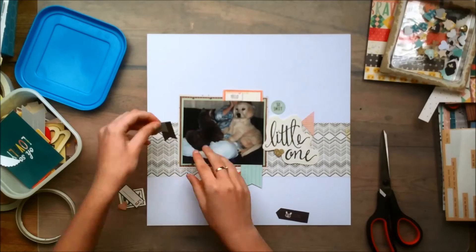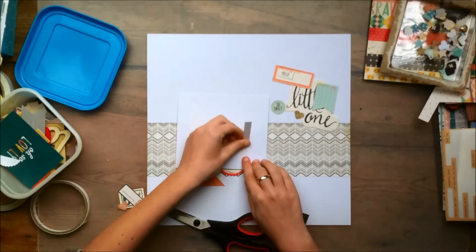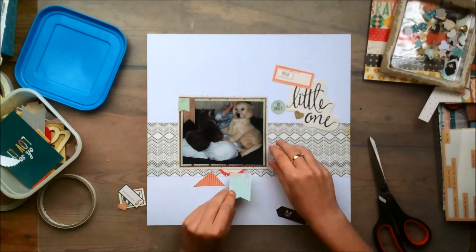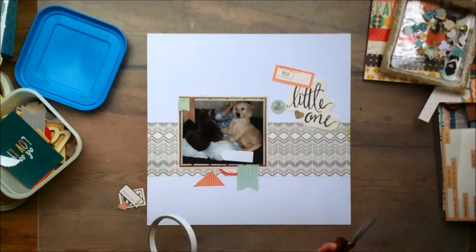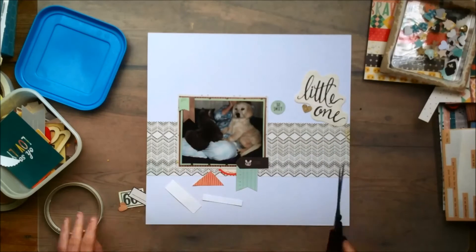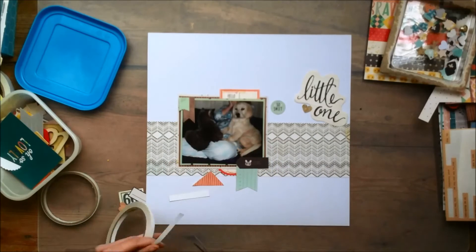I didn't think I was going to use the cat face on any layouts. I love cats — I have two cats — but I'm not a huge fan of the cats in this collection, so please don't hate me for saying that. As you can see, I just stuck down my photo, so now I'm ready to stick down some of the ephemera pieces I had selected. Some of them are from the ephemera pack and others are from the cut apart sheets — either the 12x12 cut apart sheet or the downsized version from the 6x6 paper pad.